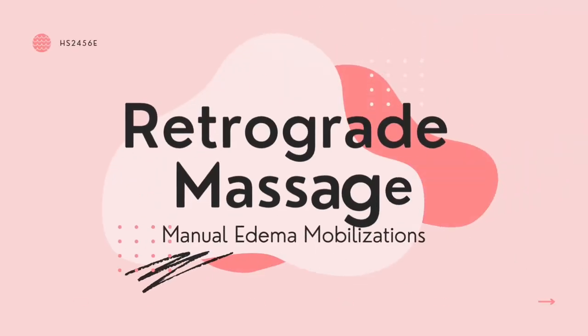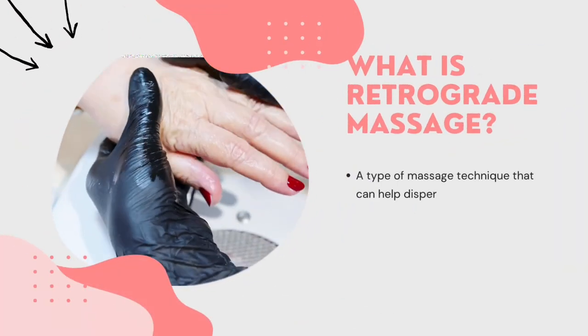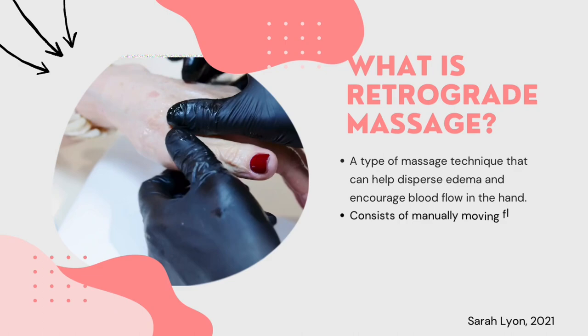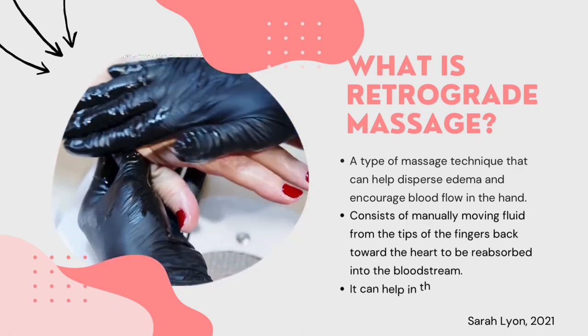Hello everyone, this is a video explaining about retrograde massage in manual edema mobilization. Retrograde massage is a type of massage technique that can help disperse edema and encourage blood flow in the hand. It consists of manually moving fluid from the tips of the fingers back towards the heart to be reabsorbed into the bloodstream.